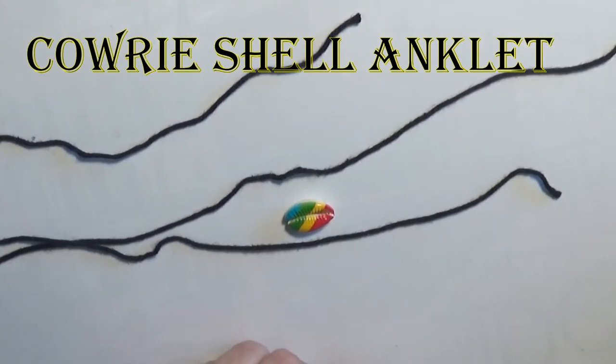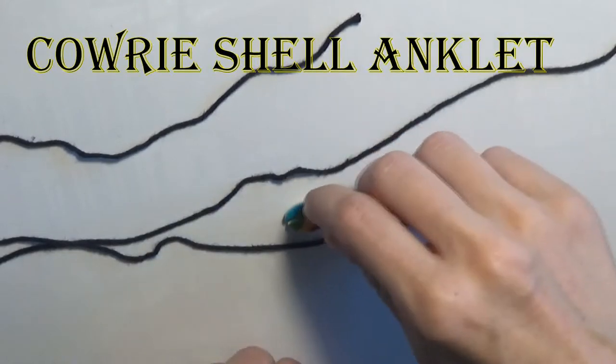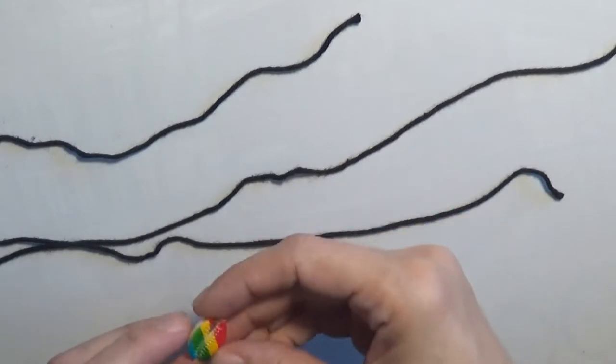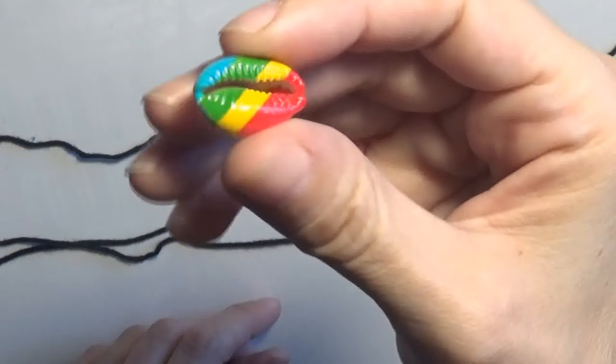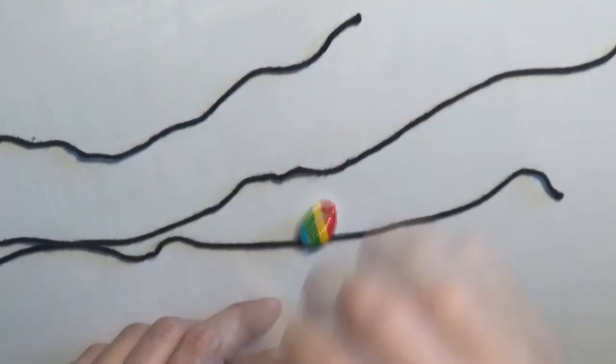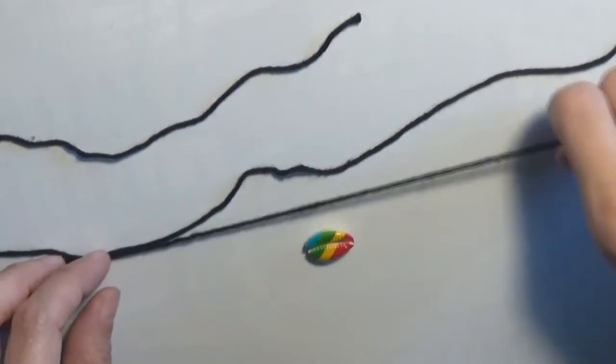Hello and welcome to this handmade jewelry making video. In this video I will show you how to create an anklet using a cowrie shell and some cord.